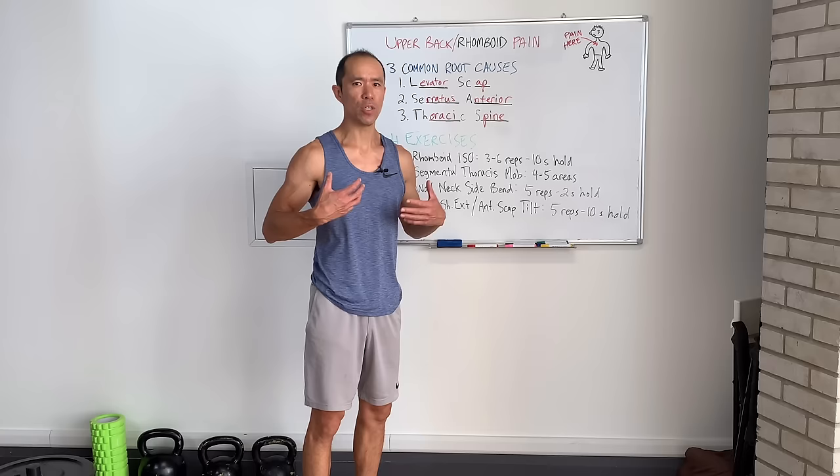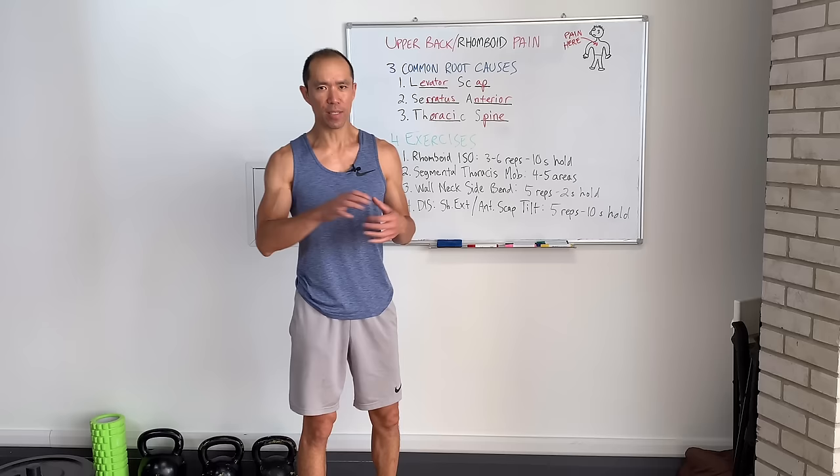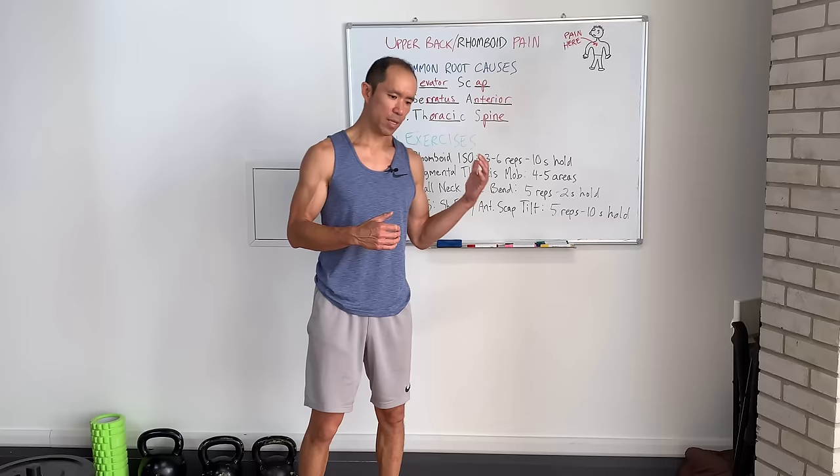That isometric activation alone could help dissipate some of the rhomboid pain you're experiencing. But this is kind of like a Tylenol — it's just masking a symptom using neural mechanisms. We want to get to the root causes. The first technique to address them is the segmental thoracic mobe. This isn't just a passive extension over a foam roller — it has active components that help get muscles firing and mobilize your thoracic spine into extension.